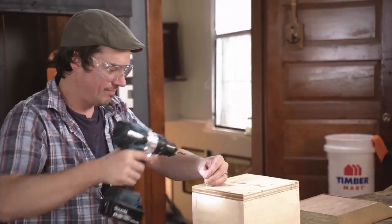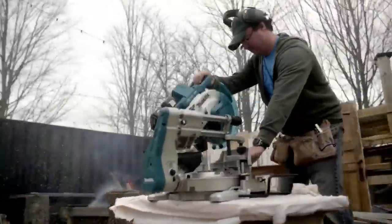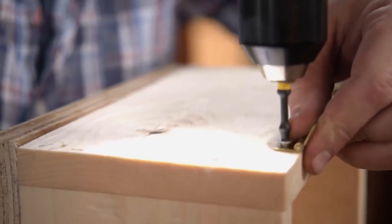How are we going to attach this to the wall? I just want to cut some 45-degree brackets. So when the frame sticks through the wall, these things are just going to attach to the wall and then to the frame, and then hang or screw in the hidden hinges.